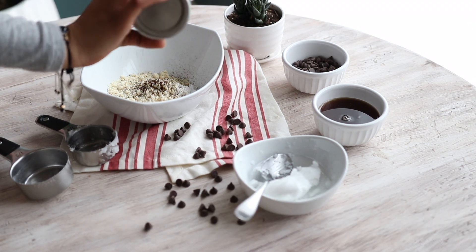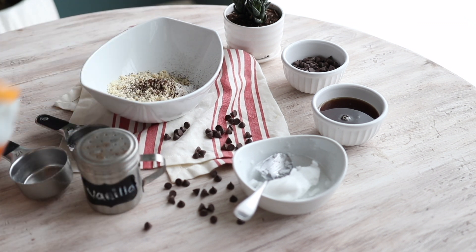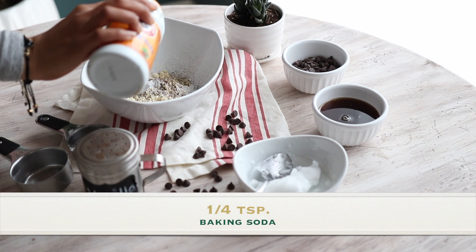Almond flour, on the other hand, is a nut flour, which means it's full and loaded with omega-3s and healthy fats, and lots and lots of protein.